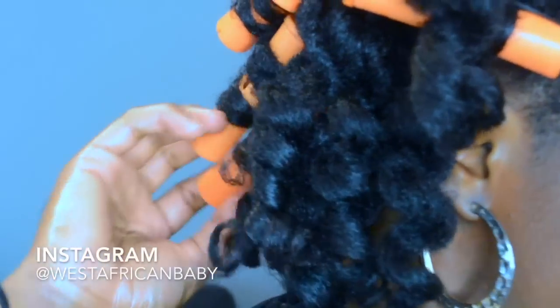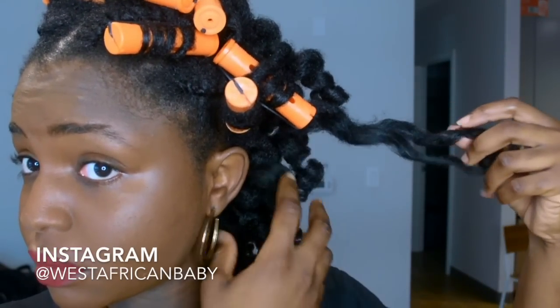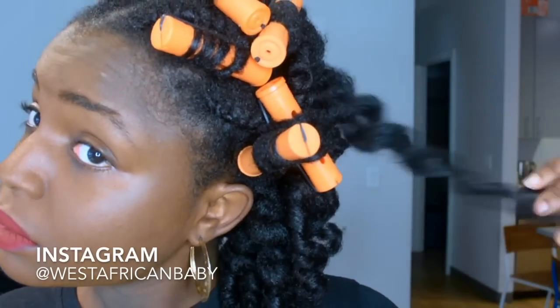Instead of doing flat twists in the back, just do single perm rods — and please start rolling your hair from tip to root, not root to tip.